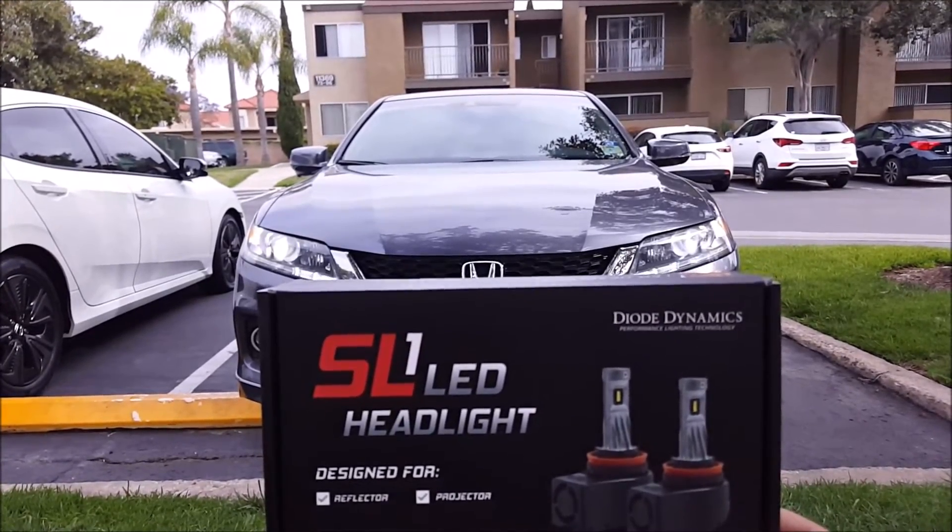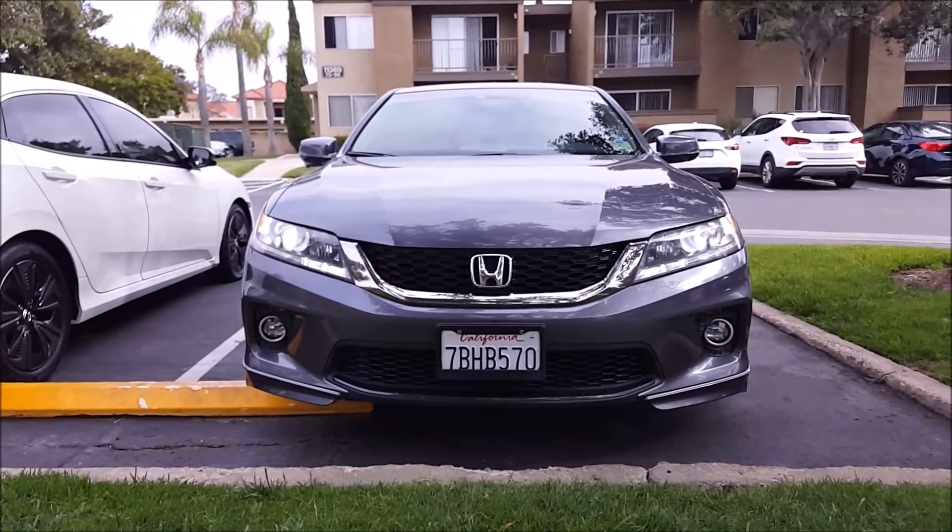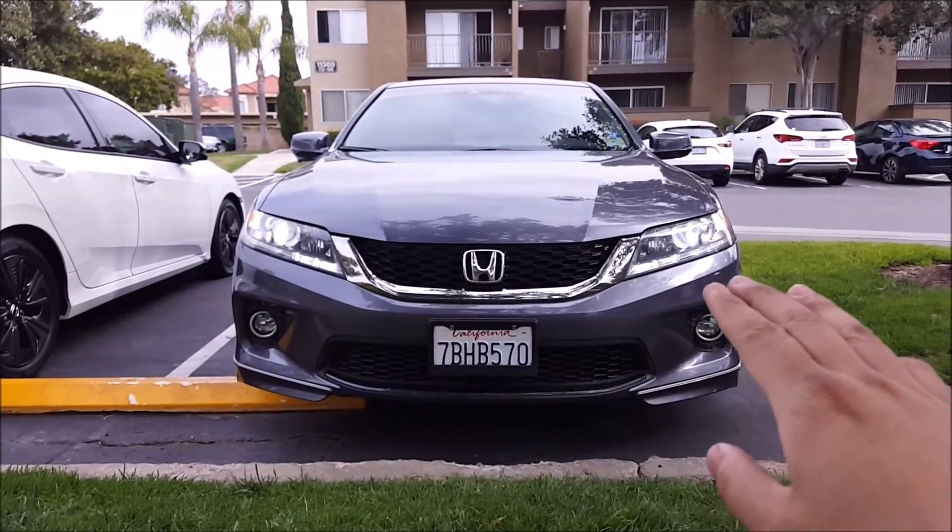Here is the SL1 LED headlight bulb from Diode Dynamics installed on my 2013 Honda Accord. As you can see, the color matches pretty well with the rest of my LED lights on the headlight.